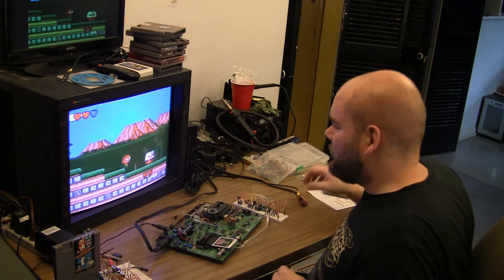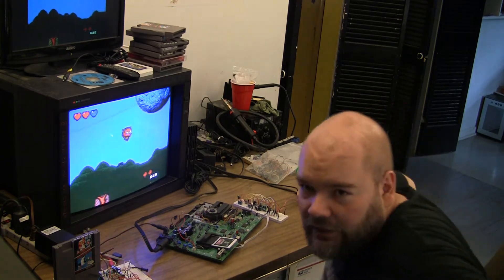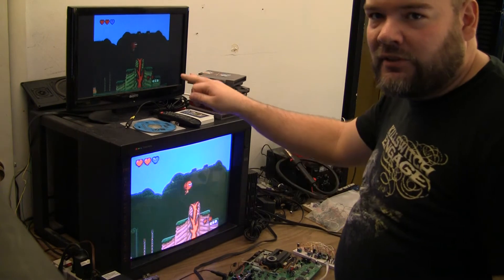I sort of got component working on the duo with Steve's simple circuit. As you can see, this is composite and this is component.